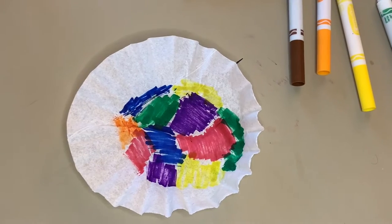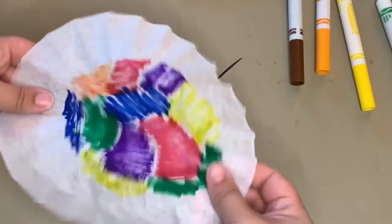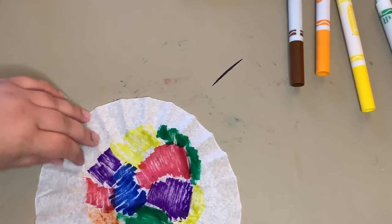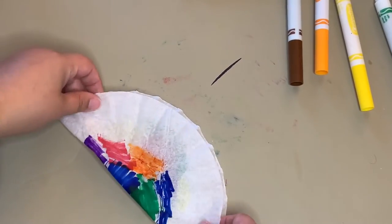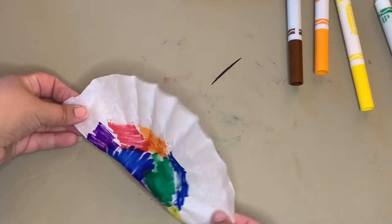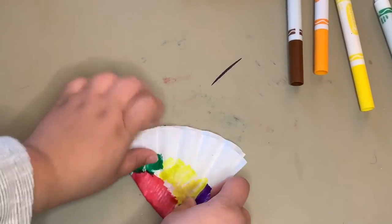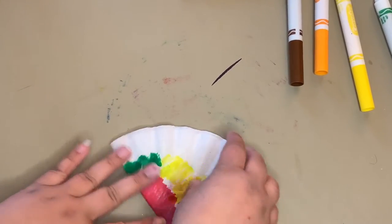Next, we're going to fold our coffee filter. First, we're going to fold it in half to make a half moon shape. Make sure you press down to create a crease. After that, we are going to fold it one more time into a triangle shape. And now we're all set to go.